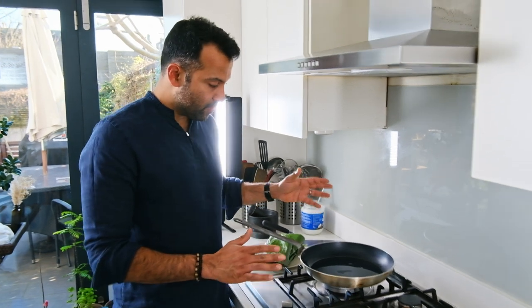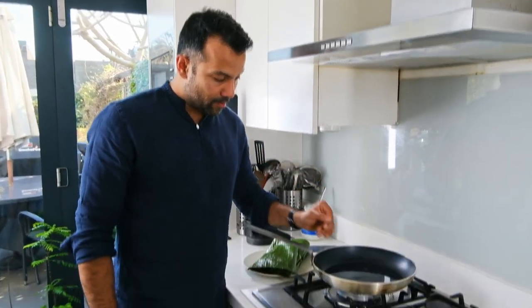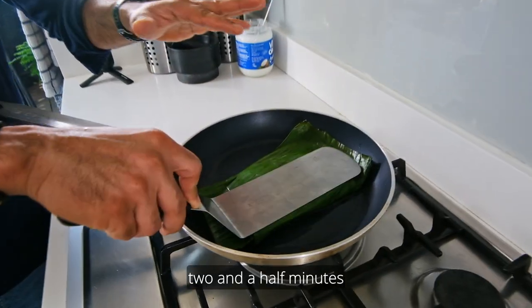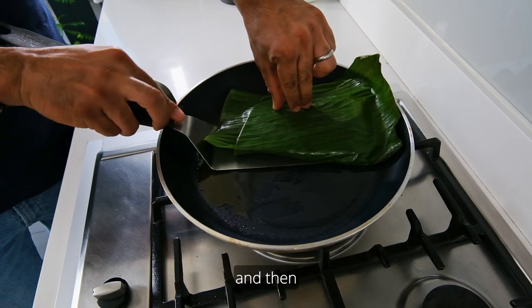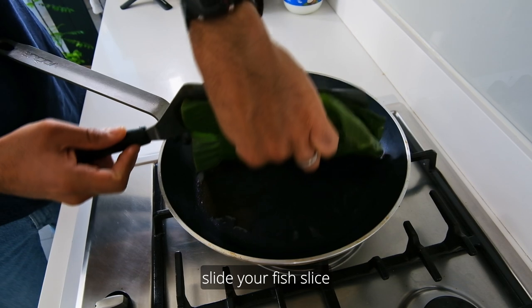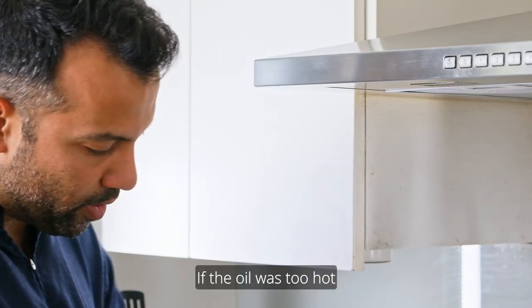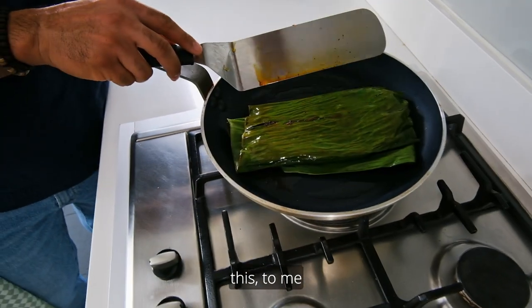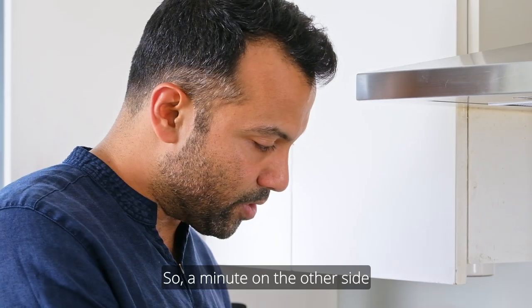You need a large pan that fits the entire fish. Melt some coconut oil and cook the parcel for about two and a half minutes on the skin side, then roll it over. Look at that beautiful leaf — it hasn't burned through. If the oil were too hot it would have turned black, but this is the perfect colour. Just a minute on the other side and we're ready to serve.